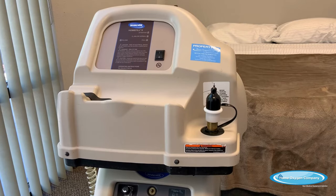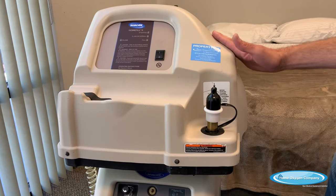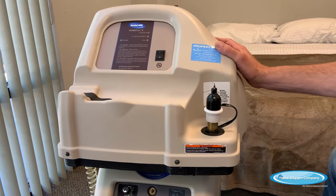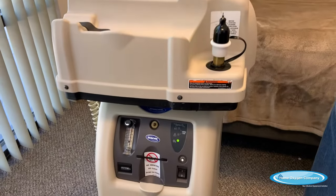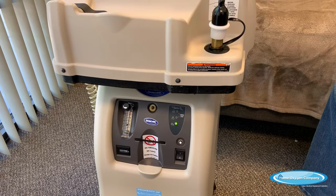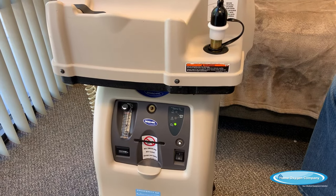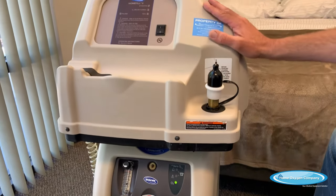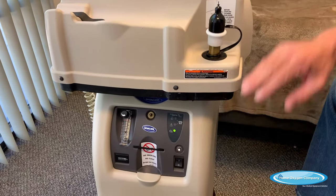Your doctor has ordered ambulatory oxygen for you today. We're going to go over the home fill option, which our home oxygen company offers to all of our patients. The home fill compressor is a compressor that takes oxygen from the concentrator and compresses it into little cylinders that you're able to fill and take out with you for your ambulatory oxygen.